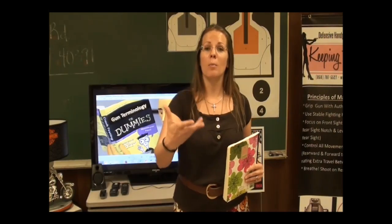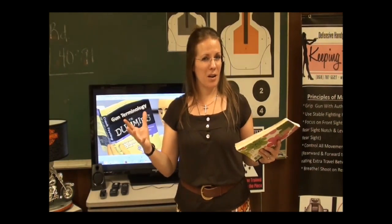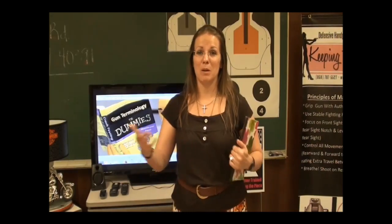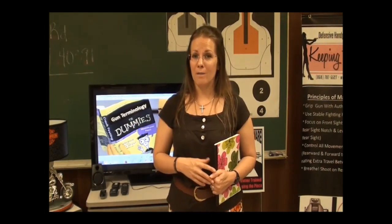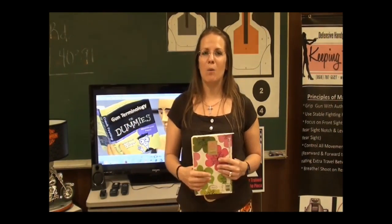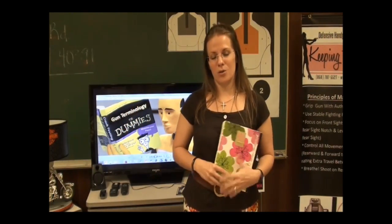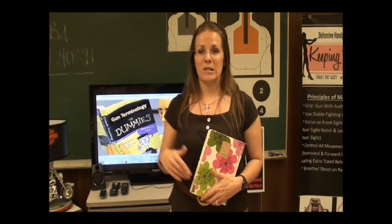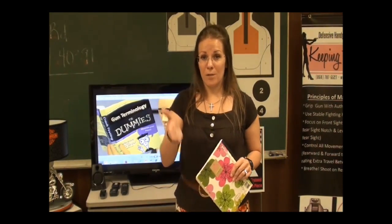So far I have 41 different terms on my list that will be covered in this series, and I want to open it up to you as the viewers. If you think of an acronym or a term you've heard in the gun community and you're unsure about what it means, or if it's something you think is a buzzword in the media being misused, or if you have a new shooter in your life that needs to learn some terms, feel free to make suggestions in a private message or in the comments below on this intro video.